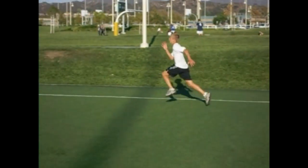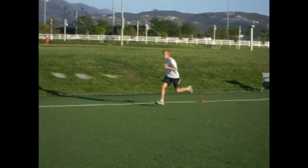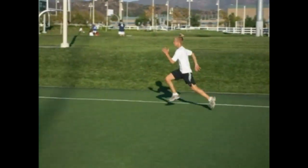Hello everybody, Ken Taylor here, the Speed Doctor and former NFL Super Bowl champion from the 1985 Chicago Bears, helping athletes run faster with less effort.